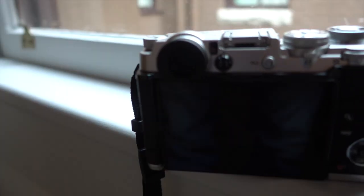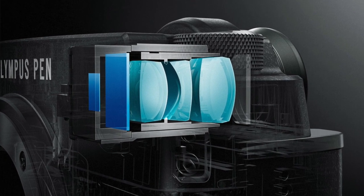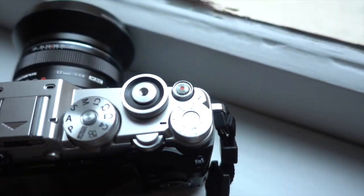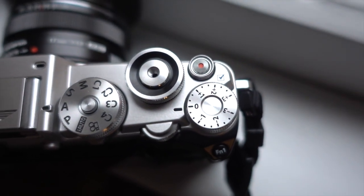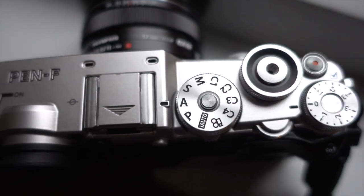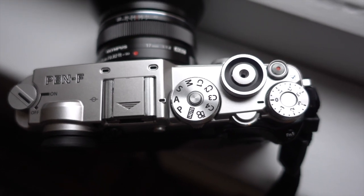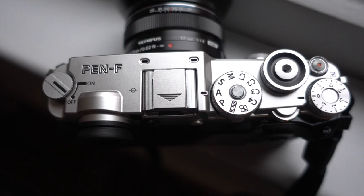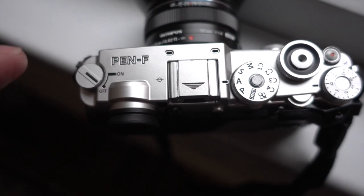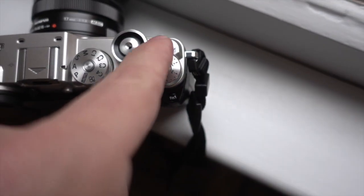What you also have on the Pen now, missing from all other Pens, is the built-in EVF — it's the same EVF that's in the EM-10 Mark II. You also have a dedicated exposure compensation dial, which is awesome because this is not usually on Olympus cameras. There's your big shutter button right here, you can attach a manual cable release, and you have all your camera modes and your power button. I have a 17mm f/1.8 mounted and there's a video button here too.